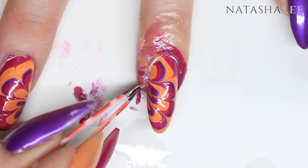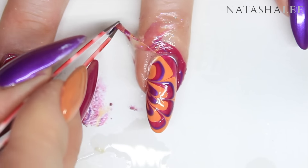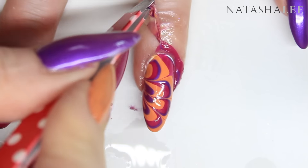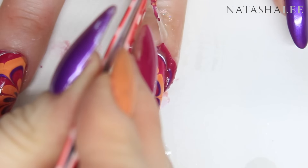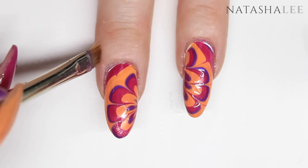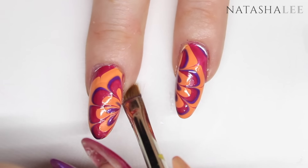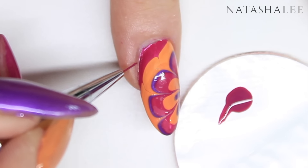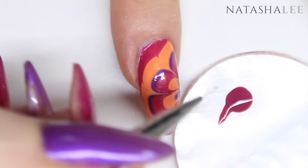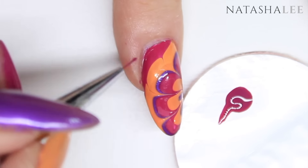With a pair of tweezers, just remove your liquid latex barrier for a nice clean finish. Clean up any remaining polish using a brush dipped in acetone or nail polish remover. If you have any areas of white showing through, take one of your colours and a fine detail brush and touch up the area to cover up the white.